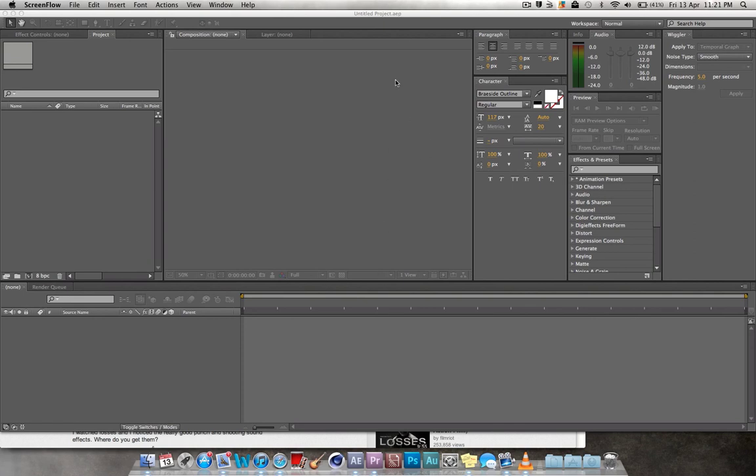Hello YouTubers. I just got a request a couple of minutes ago to show how to quickly edit a fight scene. It's 11:21pm so I'm just going to go through this quickly and hopefully, Joseph Searle, this helps you out. And if not, just drop a comment down below and let me know what else I can help you with.